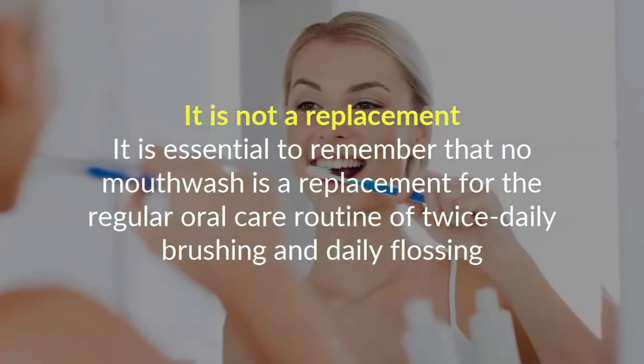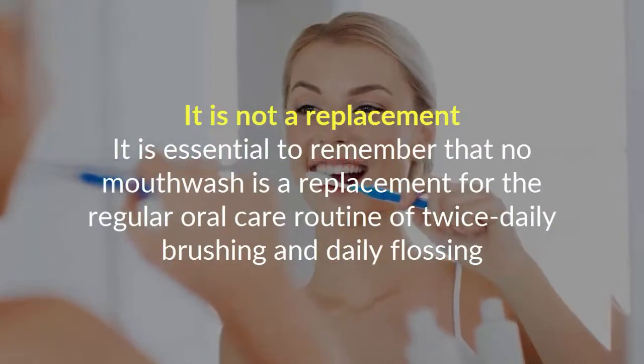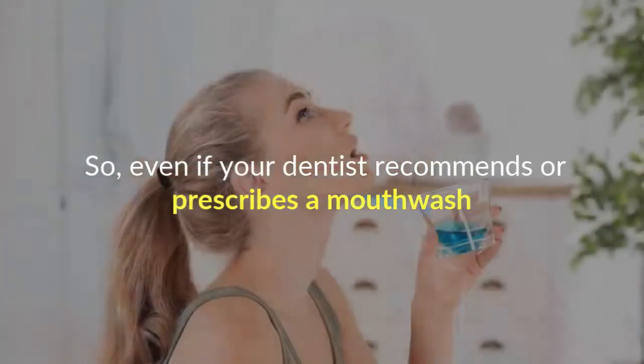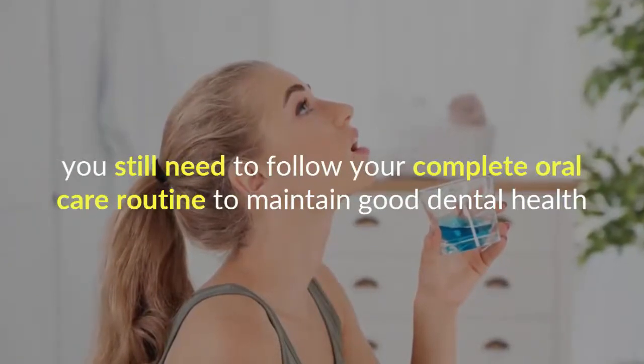It is not a replacement. It is essential to remember that no mouthwash is a replacement for the regular oral care routine of twice daily brushing and daily flossing. So even if your dentist recommends or prescribes a mouthwash, you still need to follow your complete oral care routine to maintain good dental health.